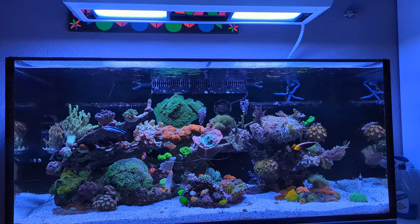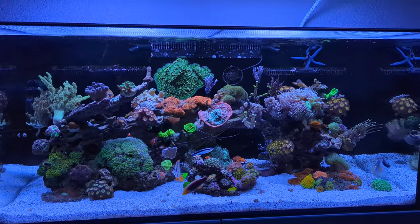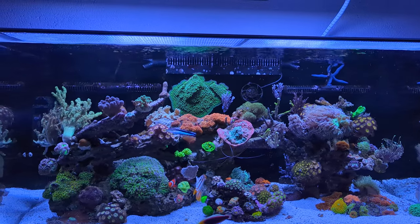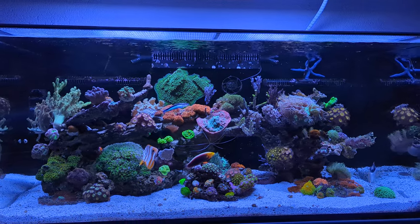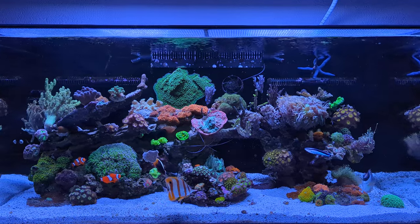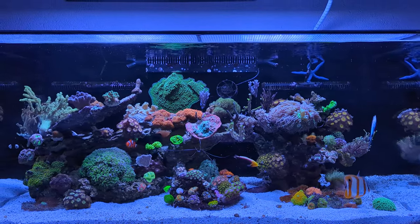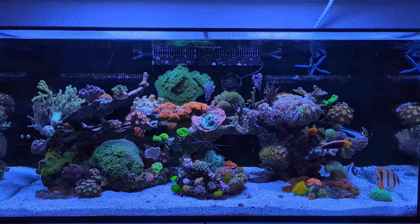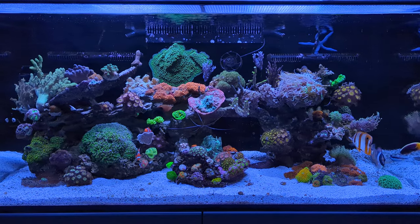First of all, a general update on the tank — everything is doing well. Over the past week everything has been kind of steady and stable, not much happening, which is of course a good thing. If you're keeping a reef tank, stability is key. So as long as things don't start acting up you're happy, as long as the corals keep growing and the fish are healthy.